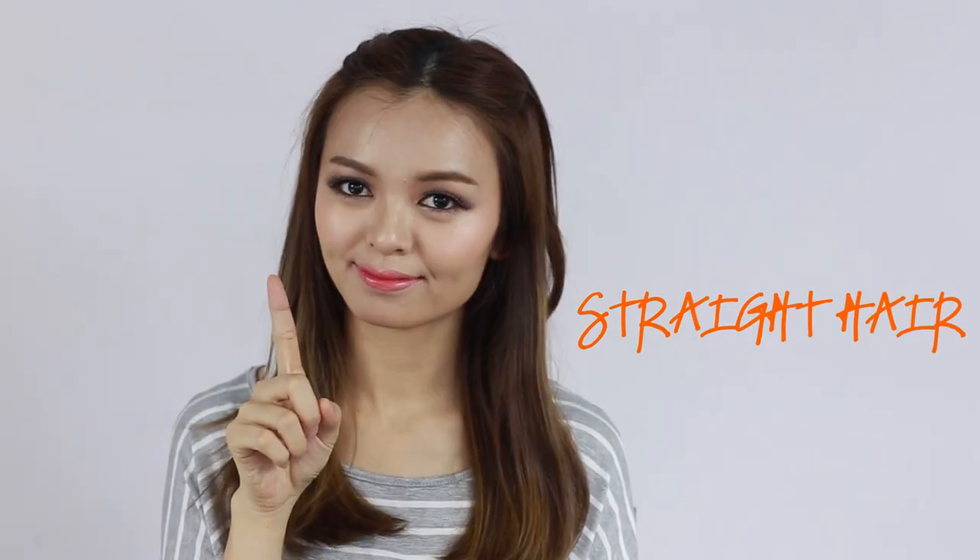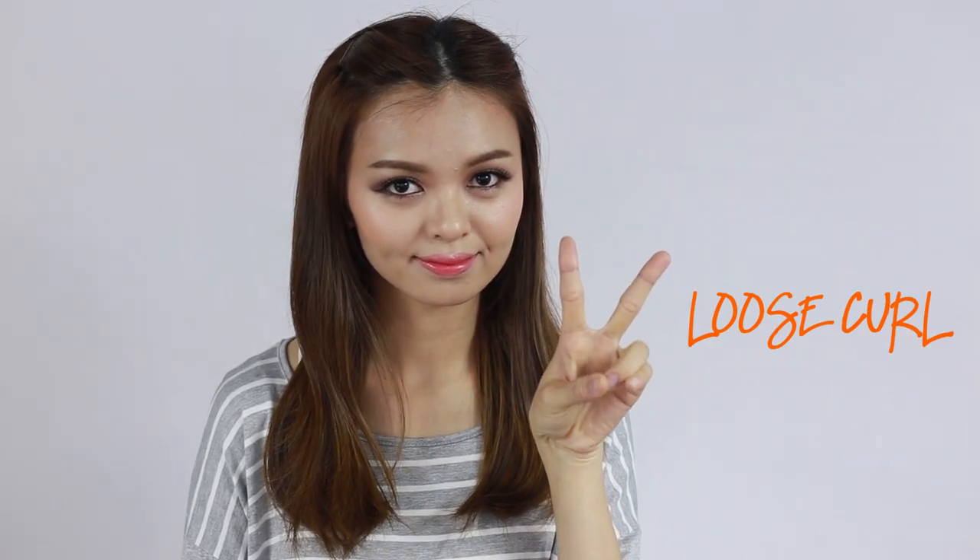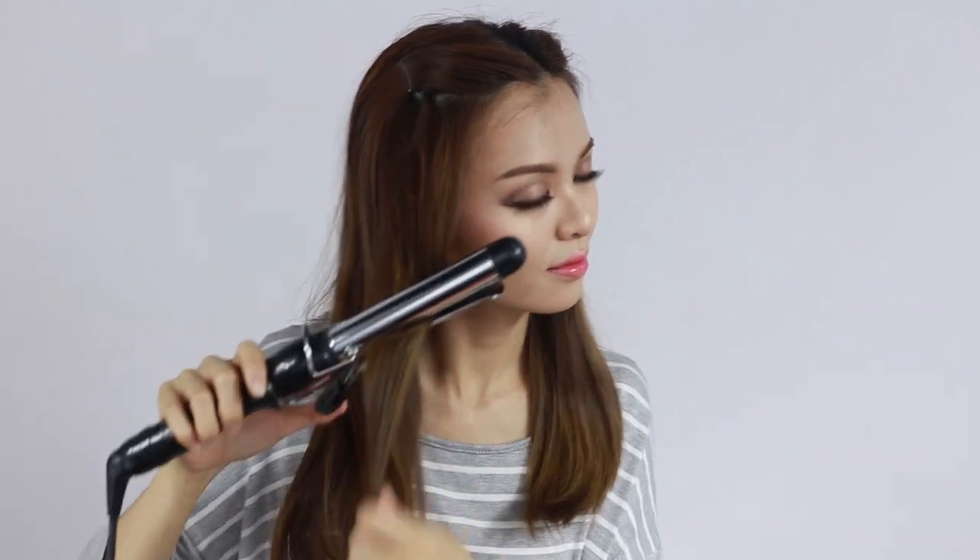One of the easiest ways to wear a hat is with the hair you have right now, no matter if you have short or long hair. Curl sections of your hair with a curling iron, holding the iron with the hair wrapped around for a few seconds, then fix them in place with some fixing spray and run your fingers through to loosen them up.